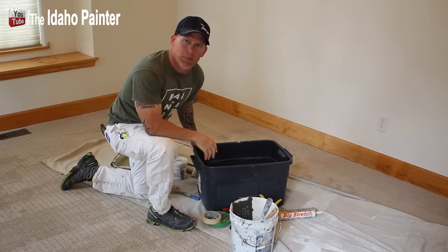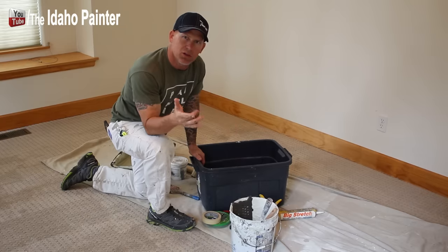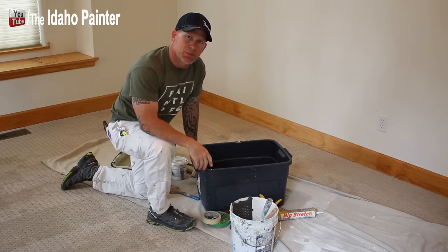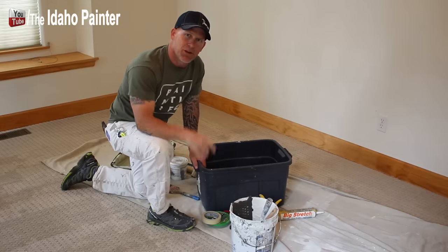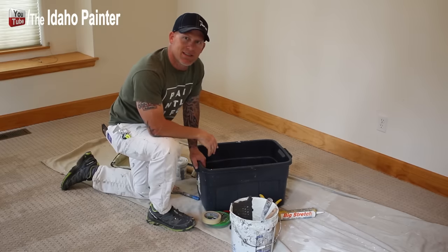I use rubber gloves so I don't get any paint on my hands. Those are the essential tools. All the tools and accessories I use are listed in the video description, and you can also find them on my tool store at theidahopainter.com.